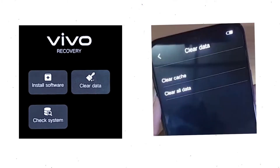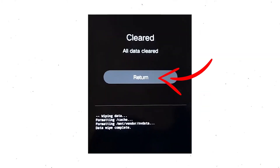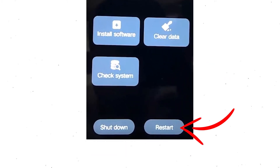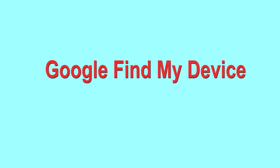Wait for recovery mode to show up. After that, choose 'Clear Data' and then 'Clear All Data,' then select OK to confirm. Select 'Return' to go back to the main menu, then select 'Restart' and confirm. Follow androidprotips.com to get more Android tips.